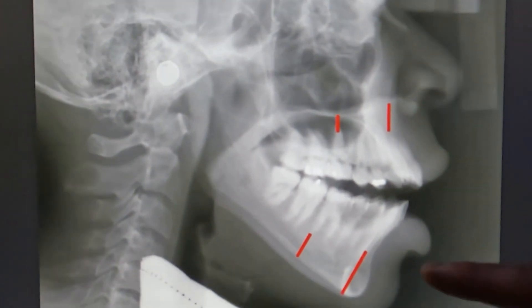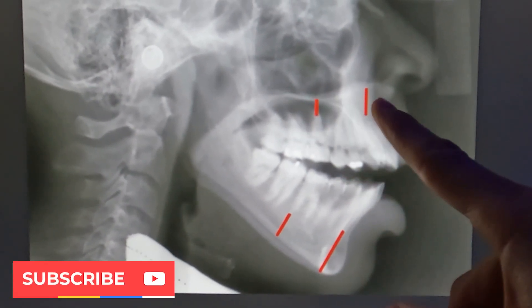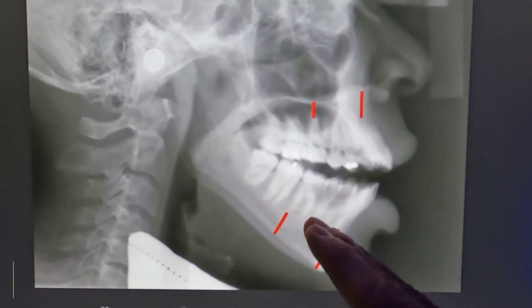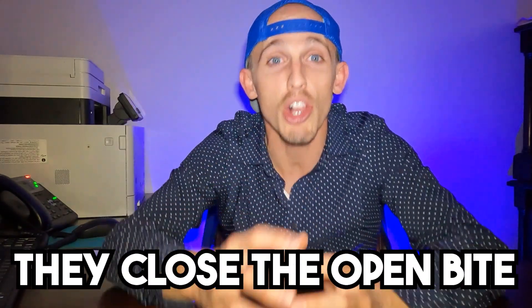Here's an x-ray of an open bite. See how this person is only hitting in the back on those teeth — here's the lower jaw and here's the upper jaw, with the lower jaw not closed down all the way. There can be different reasons why somebody gets an open bite. One common reason is when permanent teeth are still coming down — that is technically an open bite, but we know the reason why. As those permanent teeth erupt into place, they close the open bite, because teeth tend to move into position until they're touching something.